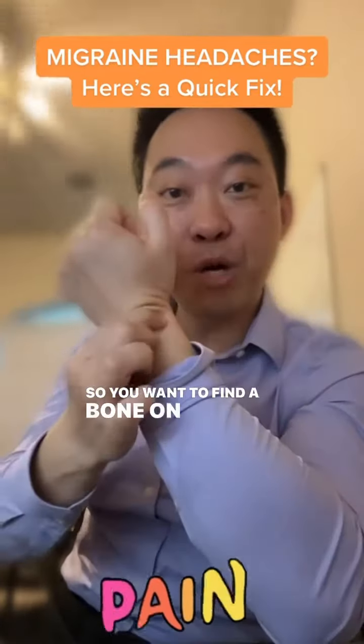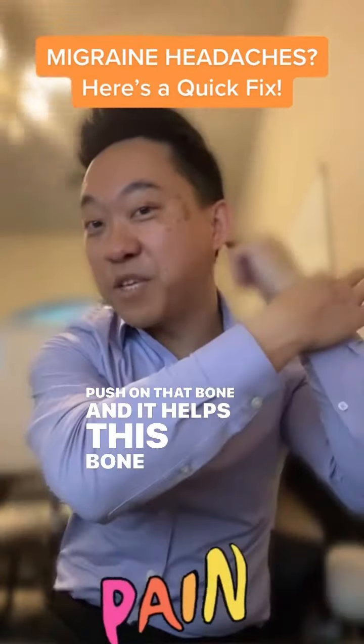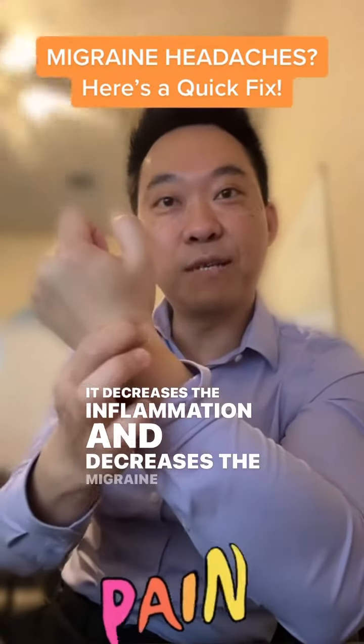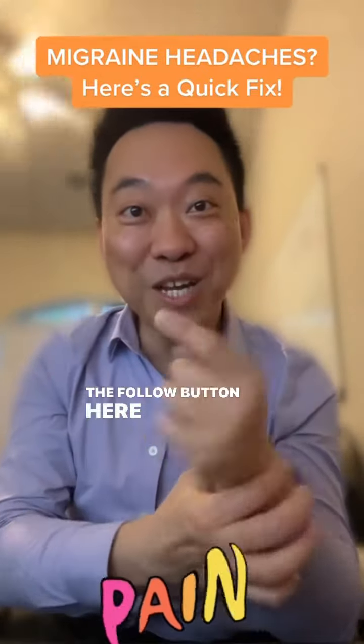So you want to find a bone on your wrist. Guess where the bone is? Right there. Push on that bone and it helps this bone back here — it decreases the inflammation and decreases the migraine headaches. Make sure you give this a try and click the follow button here on TikTok. I'll see you next time.